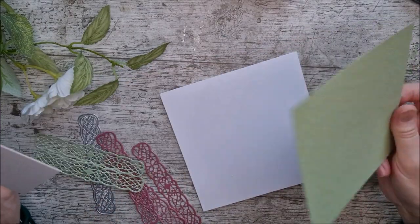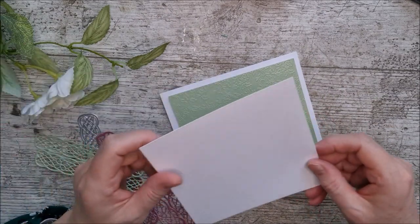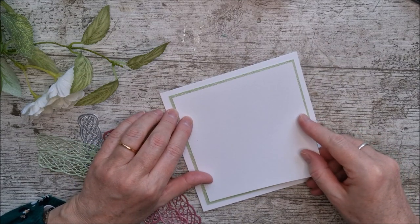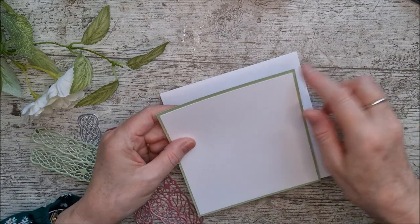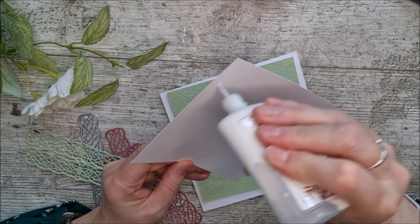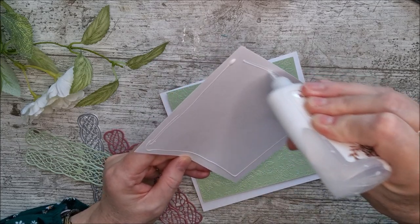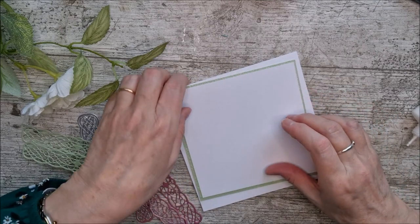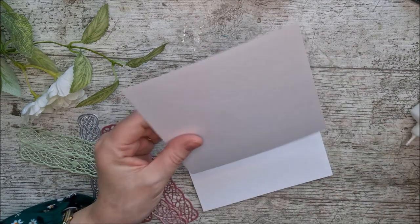My third card is another 6x6. I've cut a panel of the green card and one of white — the green is 13.5 centimetres square and the white is 13 centimetres — and I'm laying those on top of the card to give a lovely little border of green between the two white layers. If you don't have that card you could use something different, or even plain card or mirror card would be lovely.